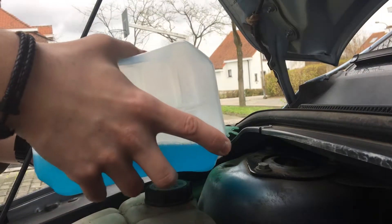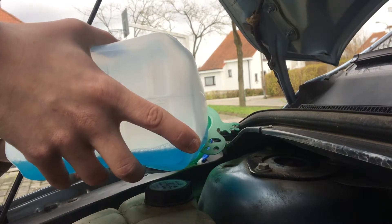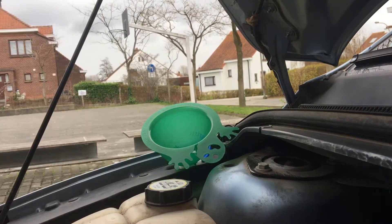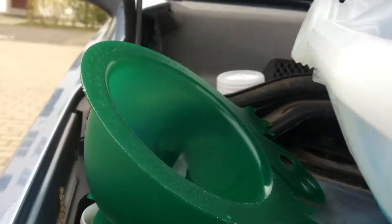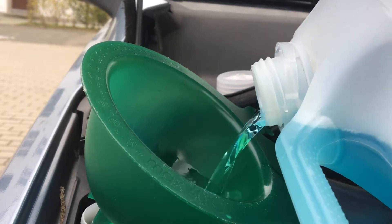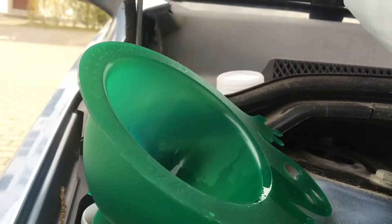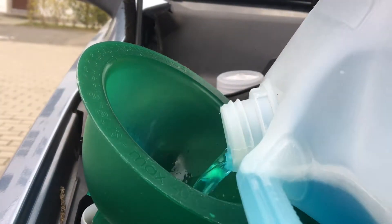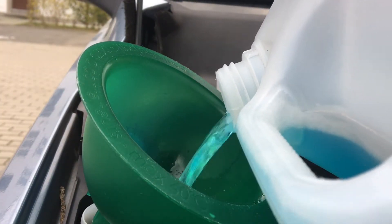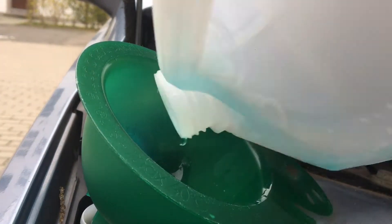So now we're just going to refill it. There isn't really a marker on it, so you just have to fill it until you see the fluid or until it starts pouring over. You don't want the last one, but that'll probably happen because before you know it, it all splashes out — that's pretty normal. We're just gonna fill this up and that will do it.